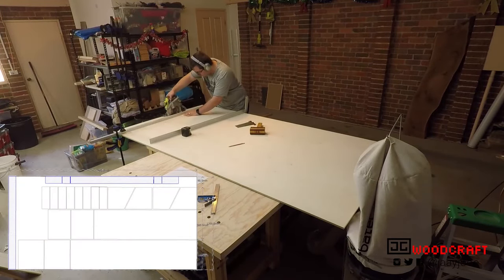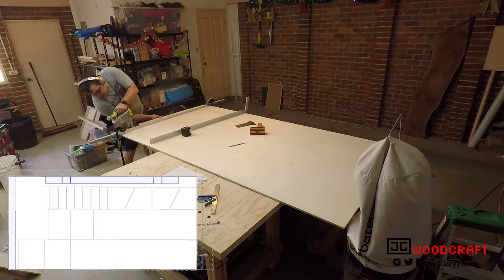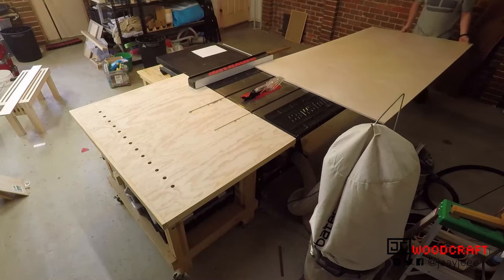With a circular saw, I cut off the edges for the base pieces. Then I took the rest of the sheet through the table saw to cut the pieces that would make up the bottom, top, and sides.